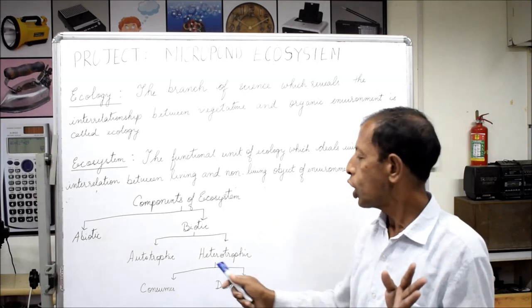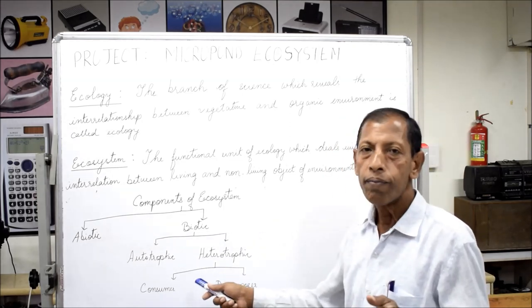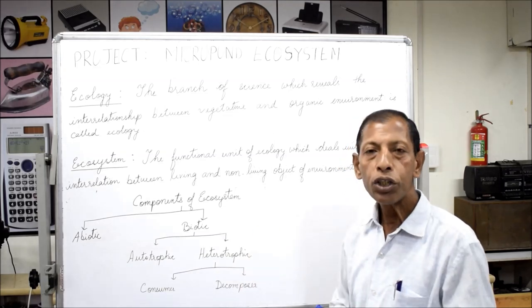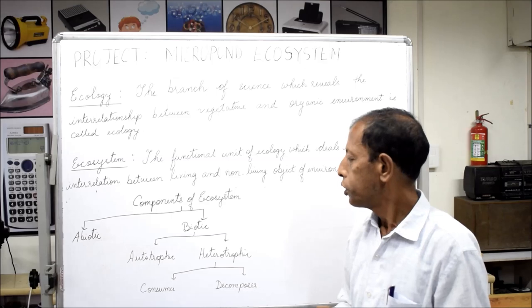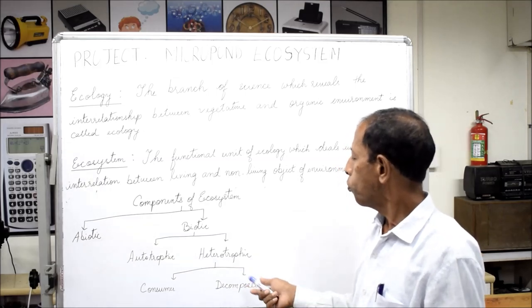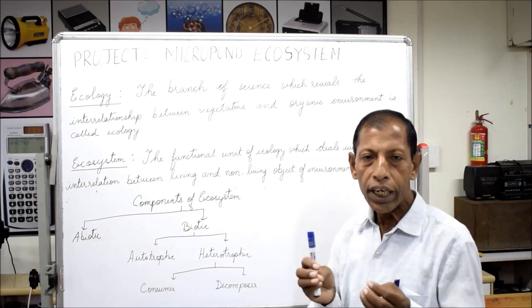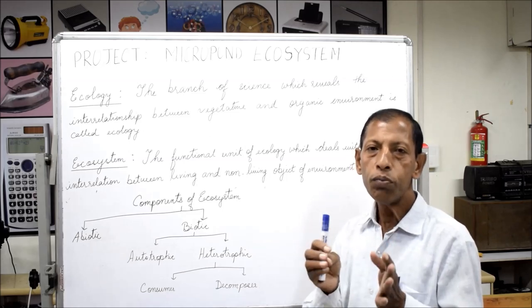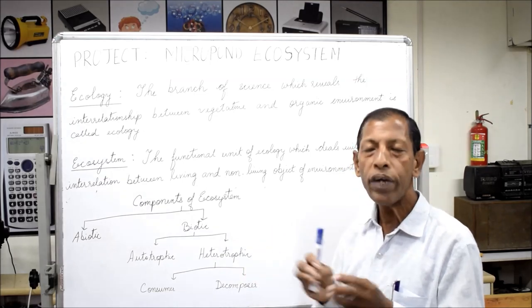Heterotrophic organisms are consumers and decomposers. Consumers are classified as primary consumers, secondary consumers, and tertiary consumers. Decomposers — bacteria that utilize the death and decay of both consumers and producers.